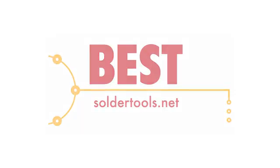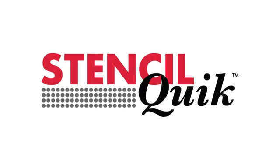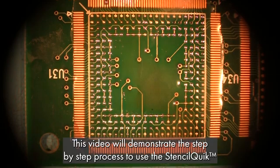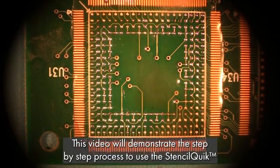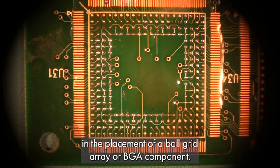Best Incorporated and SolderTools.net present StencilQuick. Welcome to the StencilQuick product demonstration. This video will demonstrate the step-by-step process to use the StencilQuick in the placement of a Ball Grid Array or BGA component.